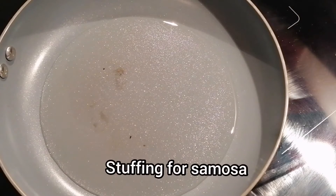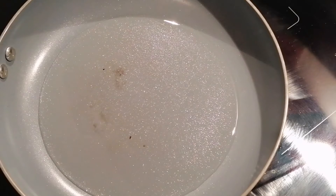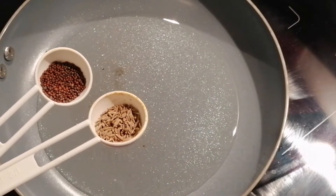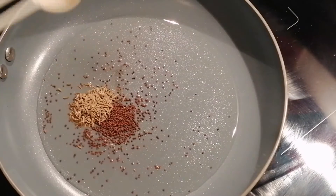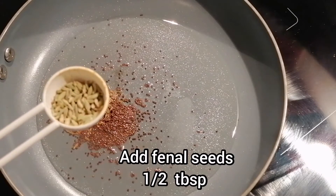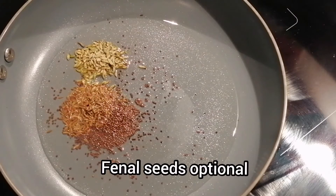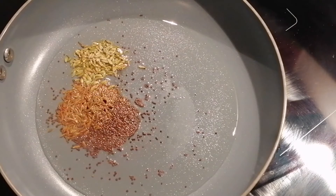While the dough is resting, I'll make the stuffing for the samosas. I am taking 2 tbsp of cooking oil in a pan, to which I will add half tbsp of cumin and mustard seeds. At the same time I'm adding half tbsp of fennel seeds. Fennel seeds are optional, but if you have them, do add them because they give a very good flavor to the samosas.